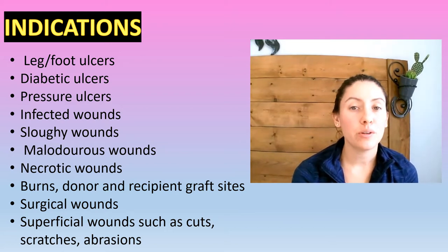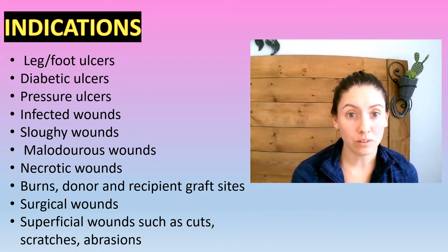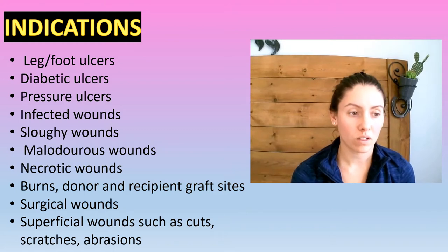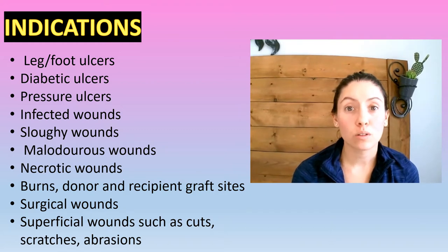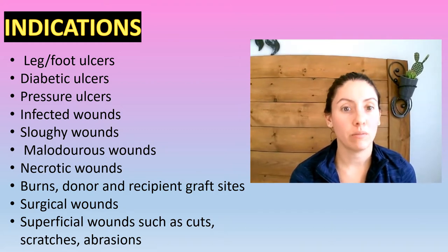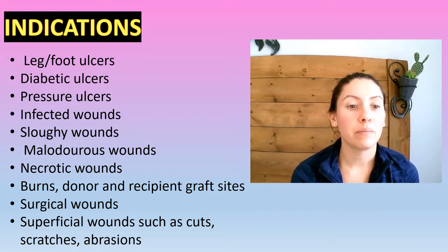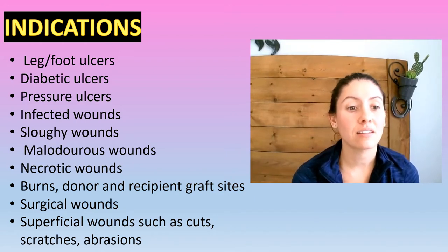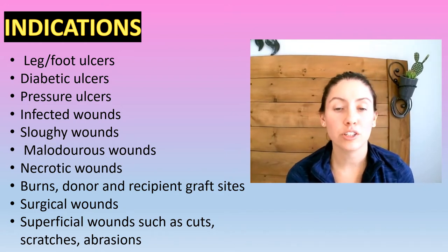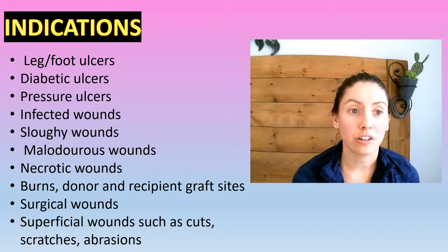So we would use this on leg and foot ulcers, diabetic ulcers, pressure ulcers, infected wounds, sloughy wounds — because of that autolytic debridement, it'll get the slough out of there — malodorous wounds, so it does help get rid of odor, necrotic wounds where you have the black tissue, and it'll get that out of there. Burns, donor sites, graft sites, surgical wounds, superficial wounds such as cuts, scratches, abrasions. Metahoney is good for all of these.